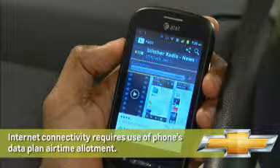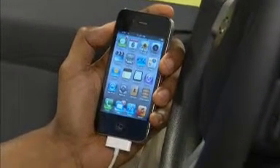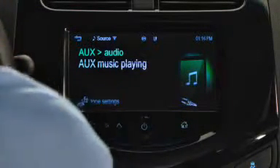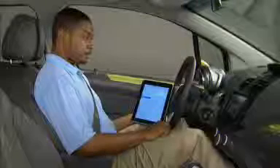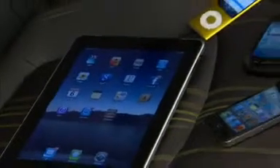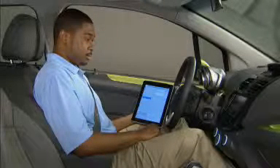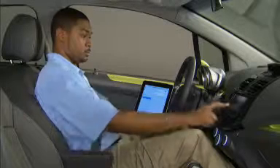Remember that connecting to the internet requires use of your phone's data plan airtime allotment. Also note that there's a special situation for iPhone and iPad users: for full functionality when using these devices to listen to Pandora and Stitcher, you'll need to connect through the USB port. You can still access Pandora and Stitcher through AUX or Bluetooth connections, but some functions will not be available. If you have more than one web-enabled device connected — say a smartphone via USB and a tablet via Bluetooth — when you touch the Pandora or Stitcher icon, you'll see a screen that lets you pick the source you want to use, which is quite useful if you're near your data plan limit but your tablet is already connected to free Wi-Fi.